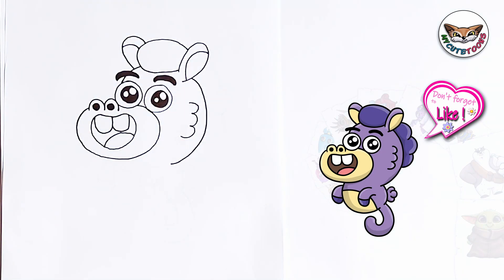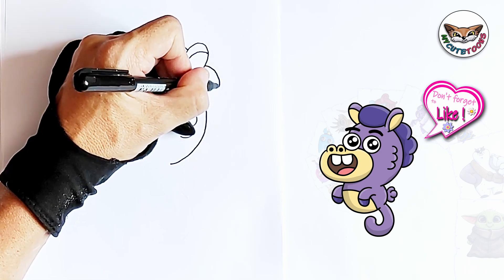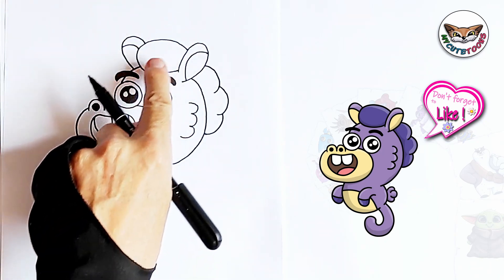Now that we're done with that, we can continue with the hair. I'm just going to draw a series of circles curving down like this, and there's the mane.